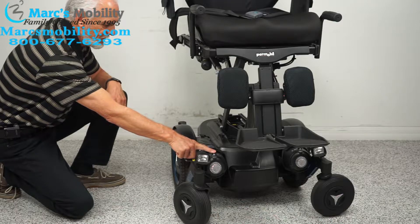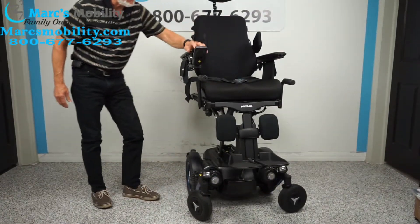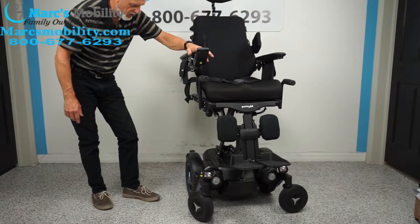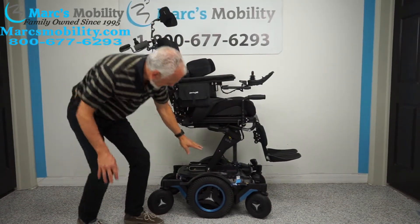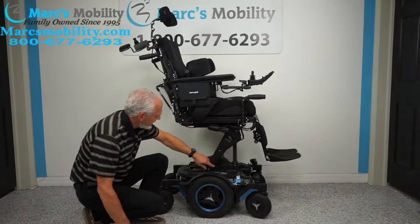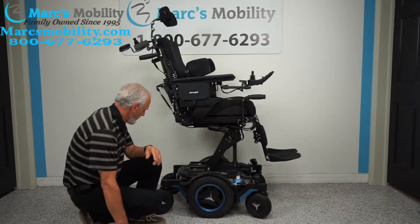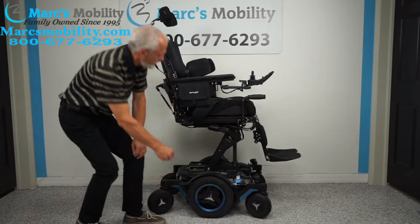On the M5, this is where your levers are for neutral, so you need to remember that — you might have to use this one day. We'll turn the power back on and give it a second to reset. You can see the actuator right here for the seat lift.